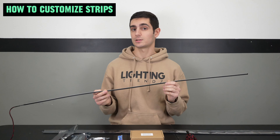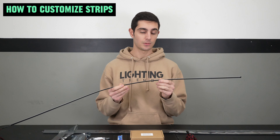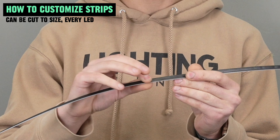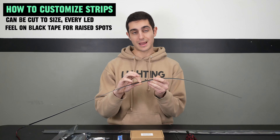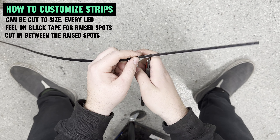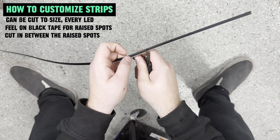As far as customizing these strips and getting them to fit your vehicle, they can be cut to size at every LED. You can actually feel on the black tape — it has raised spots and dips. You would cut in between two of the raised spots, as the raised spots are where the LEDs are, and you're good to go.